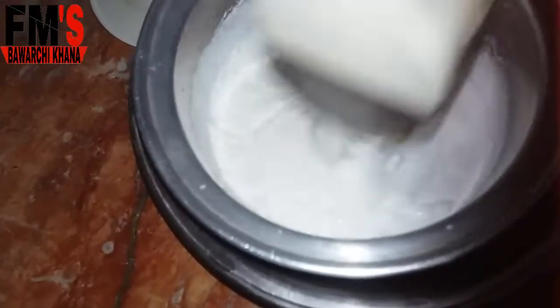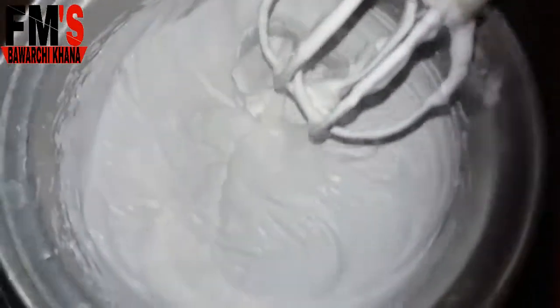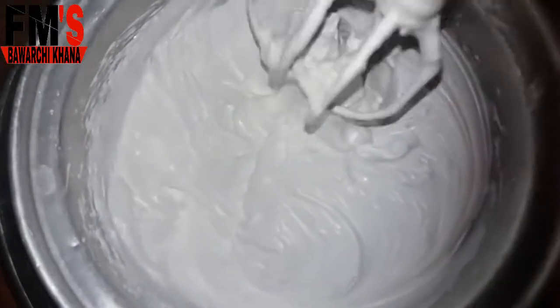After adding the cream, I will beat it for 5 to 7 minutes and your cream will become very thick. We will beat it until it forms soft peaks, and you can see it will become soft peaks.